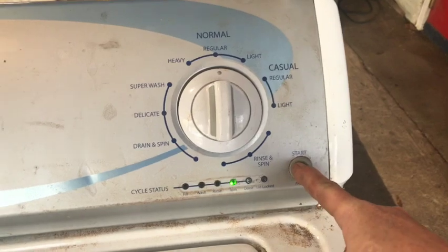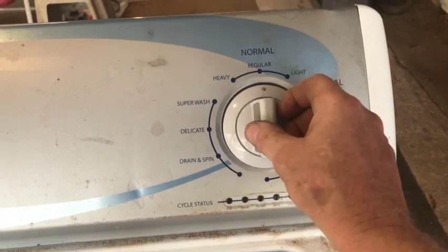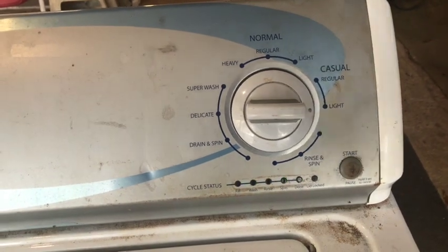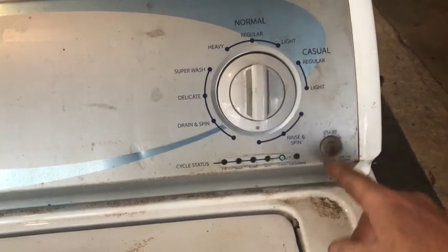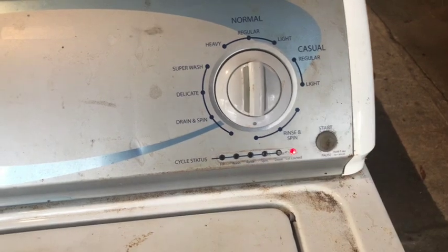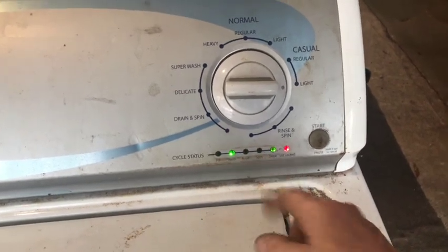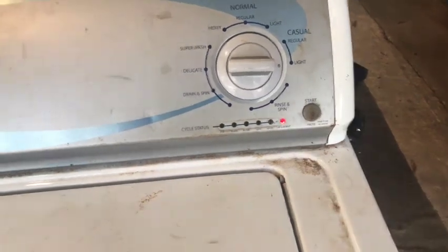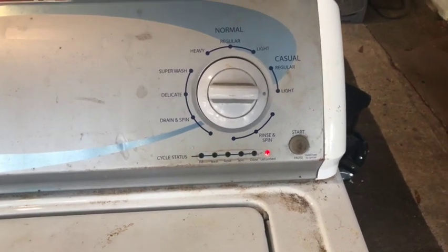We'll go back to the test mode — all our lights are flashing. We want to go to done and spin, push it one time. We want it to spin, so we need to lock the lid, so we push the start button one more time. The lid locks. This is now in the spin mode with the wash and the done light on. Push start and we'll see what happens. Give the shift actuator time to shift and the motor time to spin up.